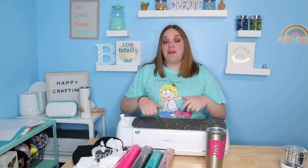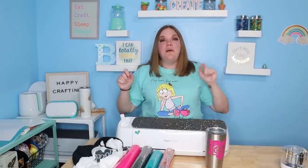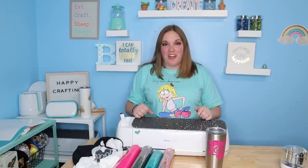Hi everybody, I'm Corinne Blackstone, and welcome to my craft room. Before we get started, be sure to check out the exclusive Facebook group listed down below. It's a fun place where you can post your crafts, your questions, and get to know other crafters.